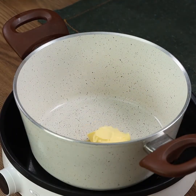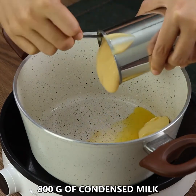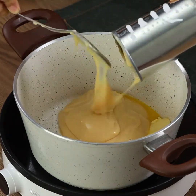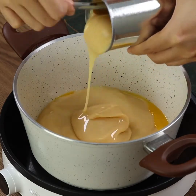In a pan, put 2 tablespoons of butter. Now add 800 grams of condensed milk. Before I forget, let me know where you are watching us from, so that I can personally thank you for watching the video.